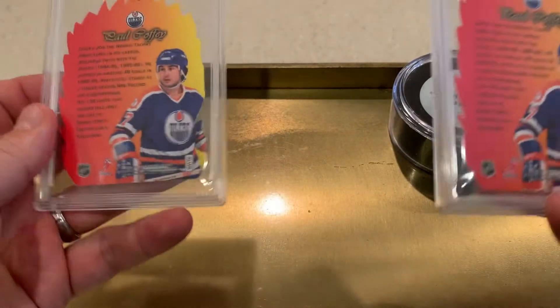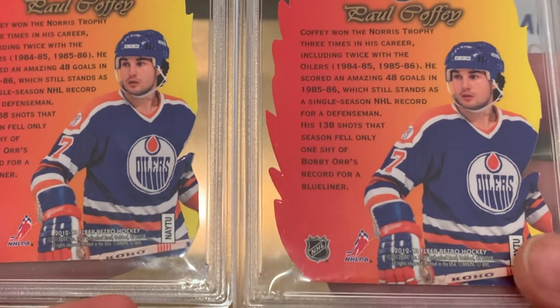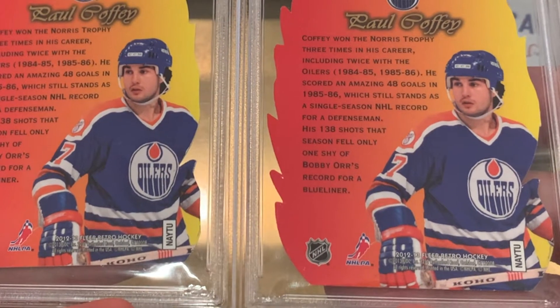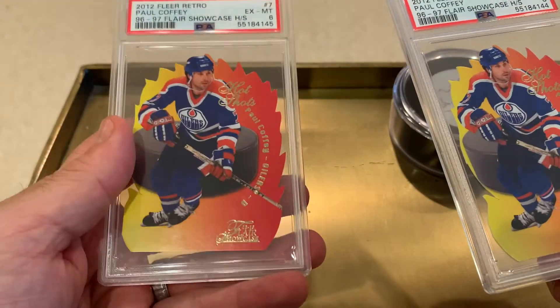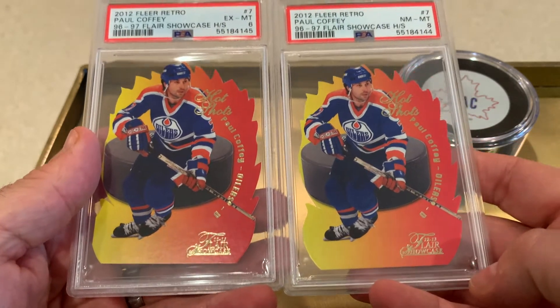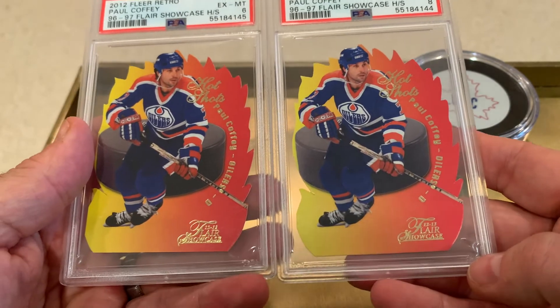You really see it on the back where, even though it kind of looks better because you can see the whole stick, my sense is that the centering top to bottom is more aligned on the left card than this one. If you have specific knowledge on these cards, certainly chime in — but that's the first thing I looked at.